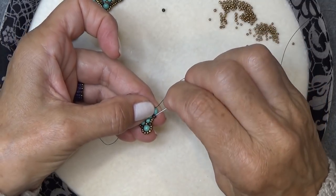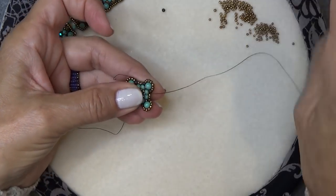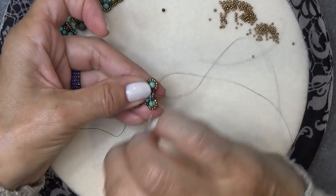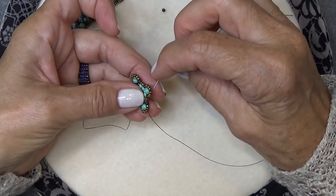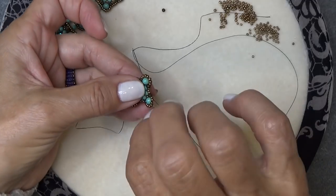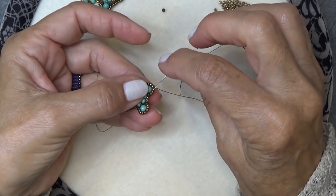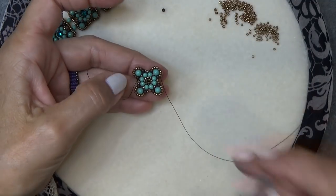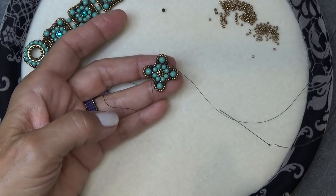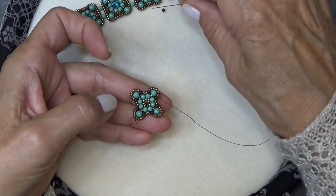Exiting this druk, sew through this one to surround the purl. Now sew through the 11-0, the 15-0, 11-0, 15-0, the druk, the next druk bead, and all of the 11-0s surrounding the next purl. Exit the last 11-0 around the purl. At this point you can make an earring or a pendant — it's just really pretty on its own — but we're going to continue to make it into this little pillow shape.